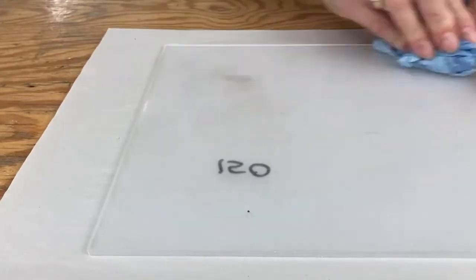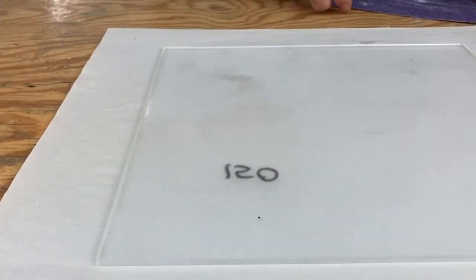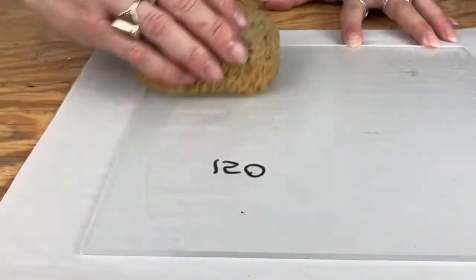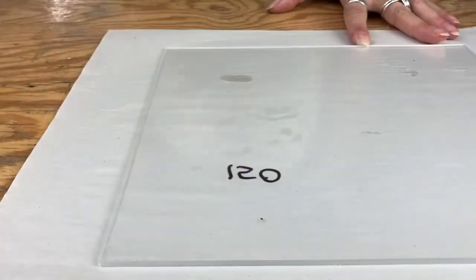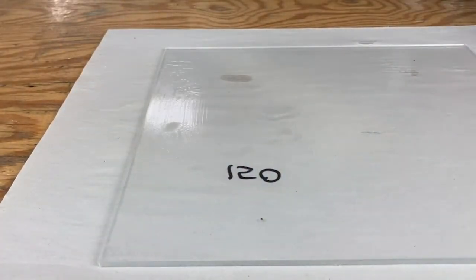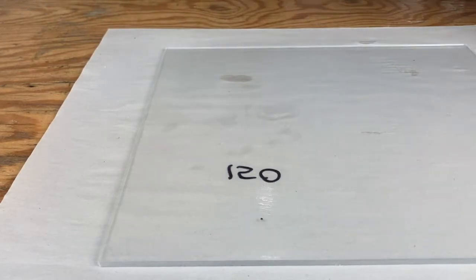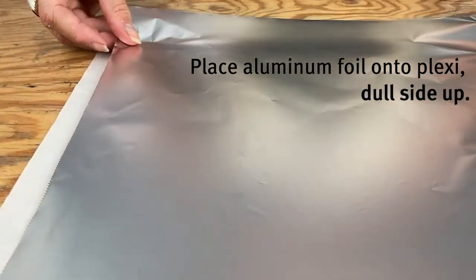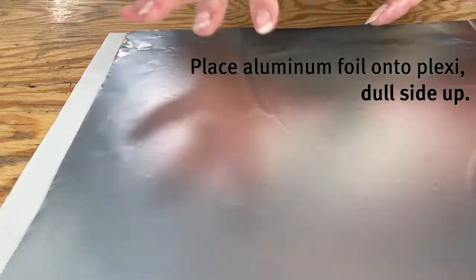To stick your aluminum foil down, basic aluminum foil works great — I have food service foil. First, get a clean sponge with a little bit of water and lightly dampen the surface. Pull off a piece of foil that's a little bit bigger and basically just float it on — the water is there to help stick it down.